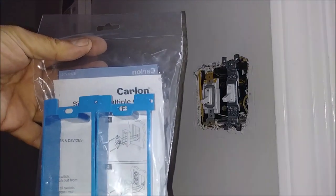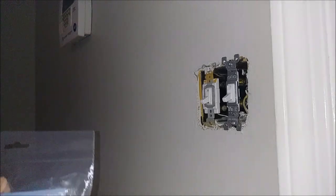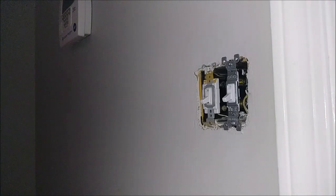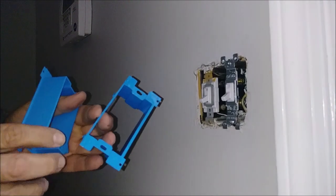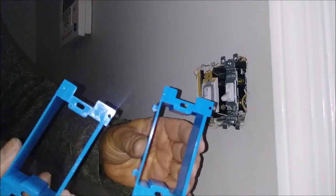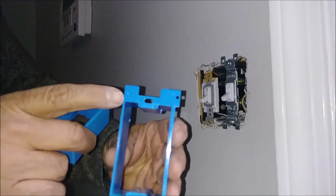This is the extender plastic I'm going to use. Let me show you what it's called. This product is called the Carlon Single or Multiple Gang Box Extender. As you can see, it comes with two separate plastic extender boxes. The way you connect them is you put them next to each other — the ridges are all here.